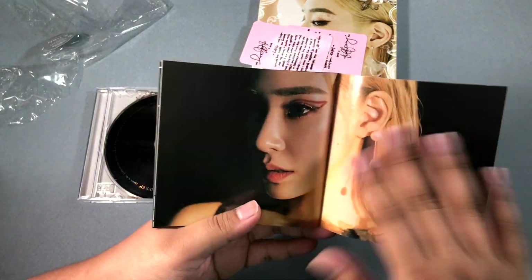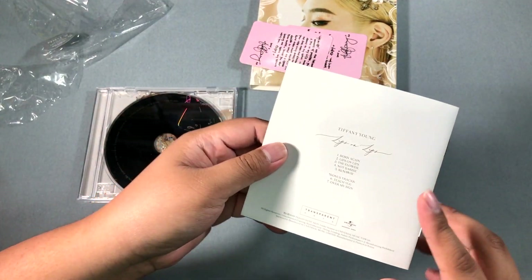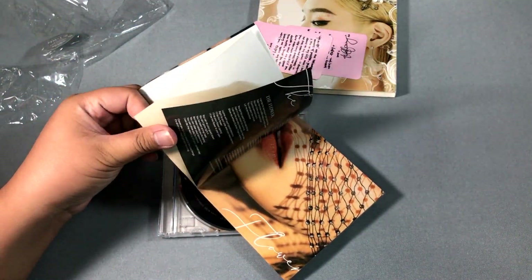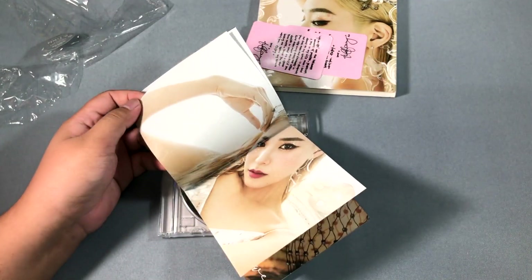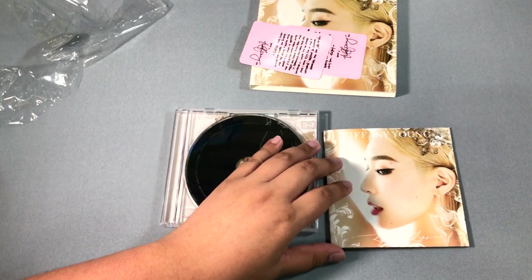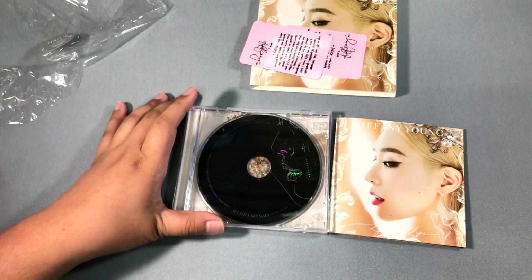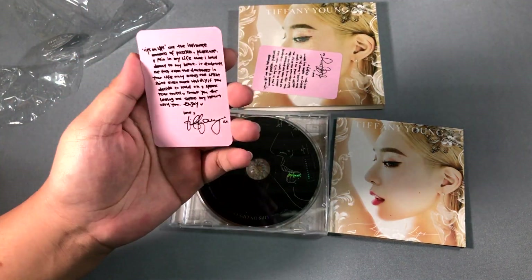It would still be nice for easier access for fans there, and it's also a mode of marketing. It's a more mature vibe for Tiffany. The packaging of Kpop is so much more complex and extravagant compared to US releases.